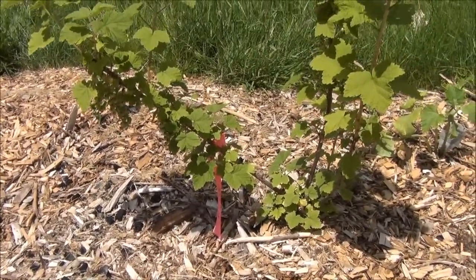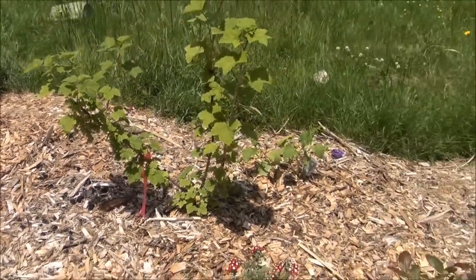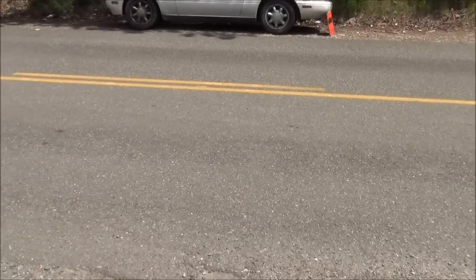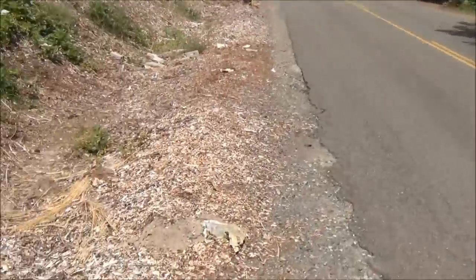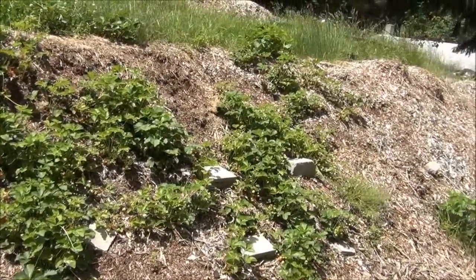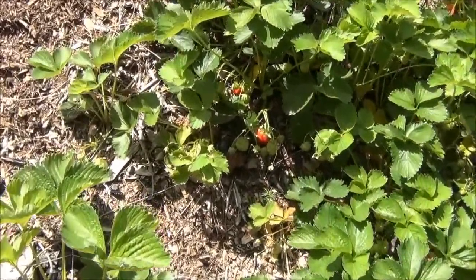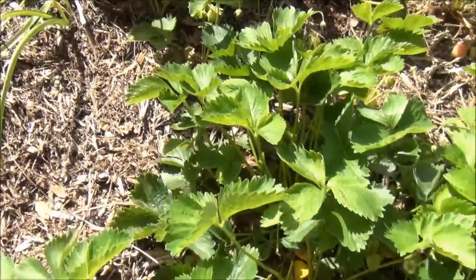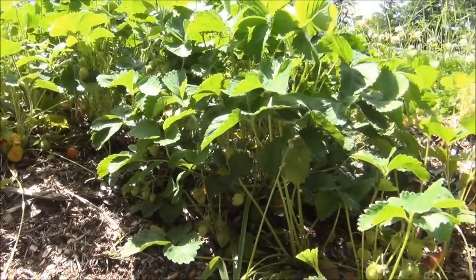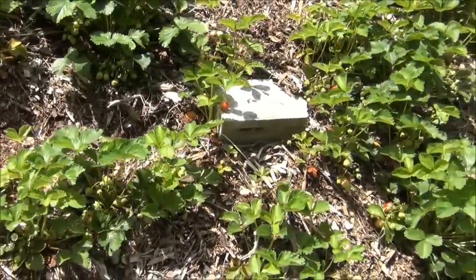And cucumber plants and stuff like that. If you come down here to the strawberry patch, look at my strawberries! I did nothing to these all year long — I just sat there and looked at them — and now we're getting some huge red strawberries. Plenty of strawberries growing underneath in there. I've had a lot of people come to the garage sale and talk about the strawberries and how I'm growing them.